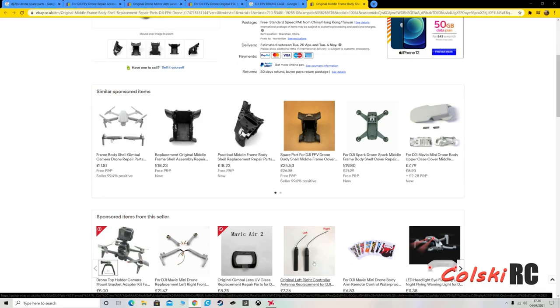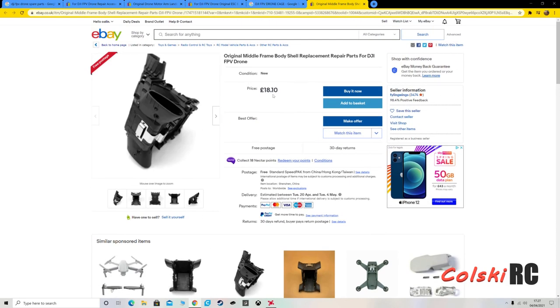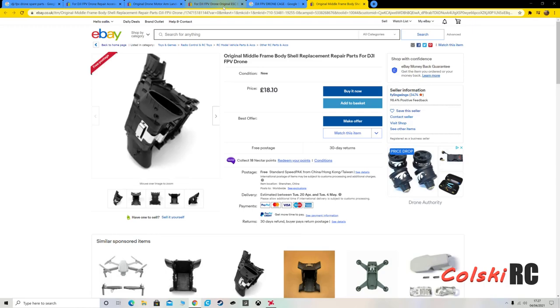One of the main things that tends to break on this are the arms. If you break a couple of arms and even the shell, you're looking at about £20 for the arms and probably about £60 to replace the shell and the arms, if there's no motor damage. It's quite an involved job, but fixing quads is.